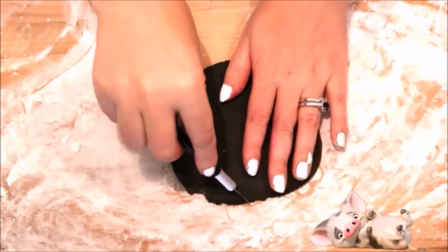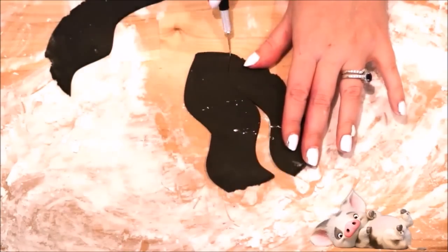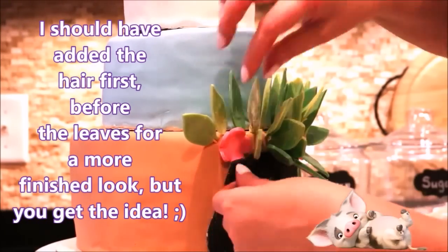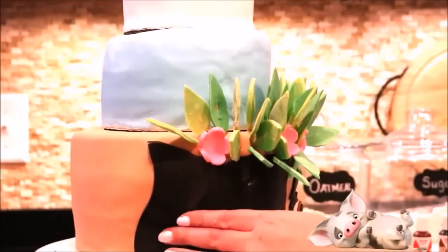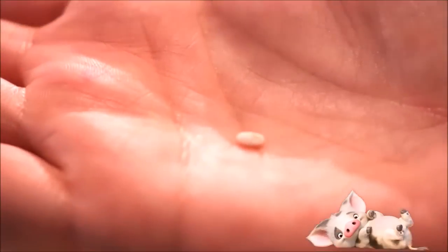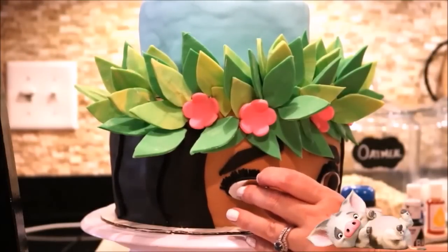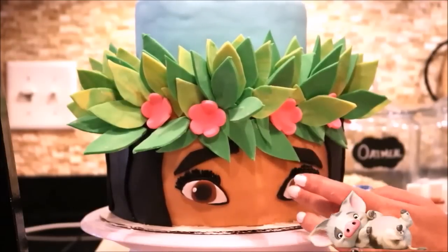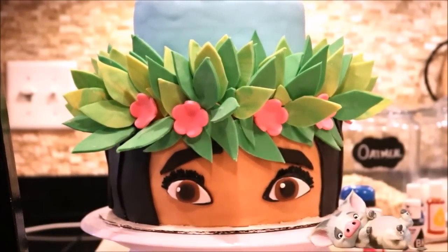To make her hair, cut out wavy shapes from black fondant, brush a little water onto the back of each piece, and place them on her head slightly overlapping the last piece — this will give her hair more of a layered look. To finish her eyes, use little white sprinkles with a bit of water applied to the back and place them just above each side of her pupil. I also used black sprinkles for her eyelashes, applied with a little bit of water.